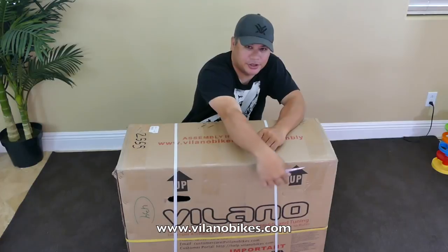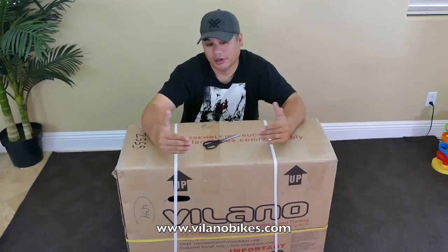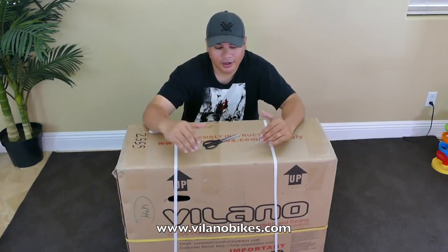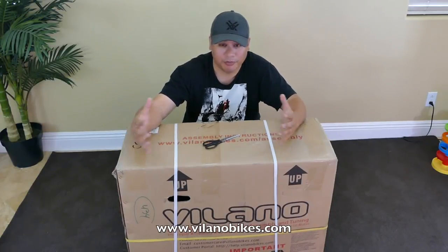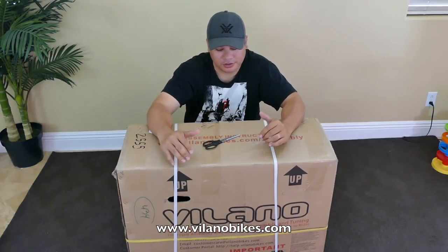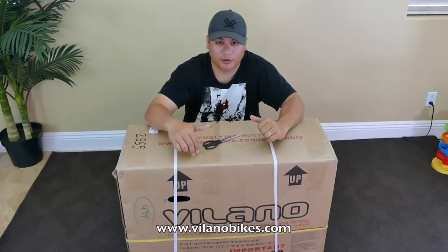This bike was provided to me by the folks at Villano. I found Villano while doing research on YouTube about folding bikes, because I'm going to the Overland Expo and needed a bike. Their design was one of the nicest I saw at a budget price — you can go into the thousands with bicycles, but they had a nice budget-friendly option. I reached out and they said they'd like to work with me, so they sent me this bike for review.